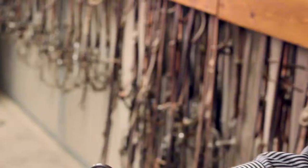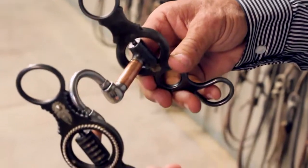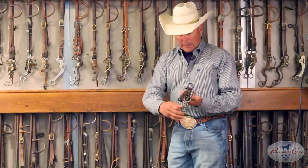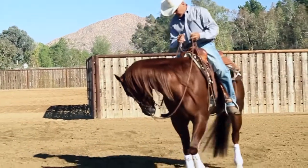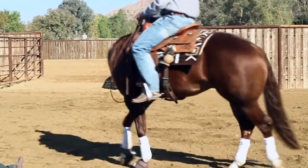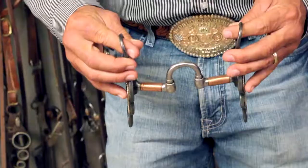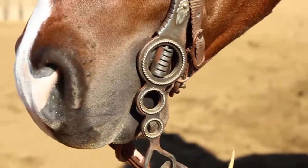This is the bit that I put my colts in when I leave the snaffle and go into the leverage bit. When I say leverage, I mean when the shanks pull back like this, the chin strap engages. This bit has four working parts to it — both shanks move, and then the mouthpiece is broken on both sides, so it has a lot of things that colts like.